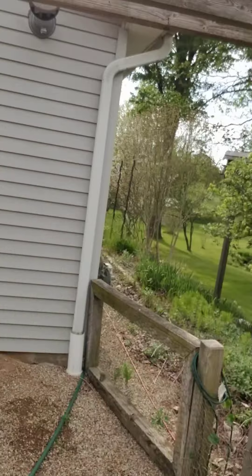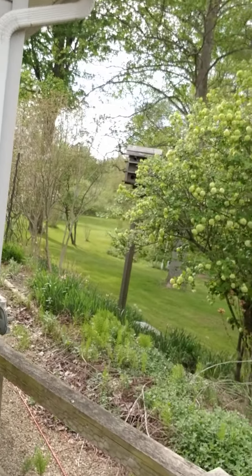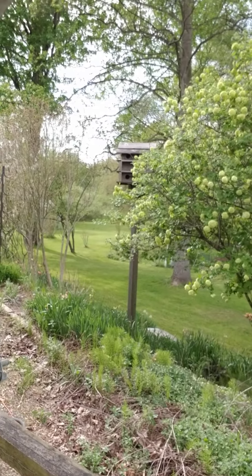Wife's out back mowing. Looks good — actually looks real good. Look at that back there. Oh, this tree's getting ready to pop. Beautiful.